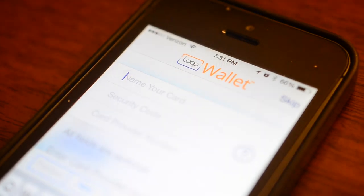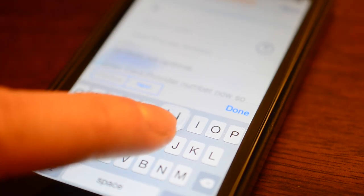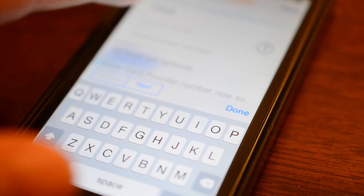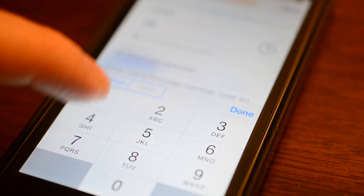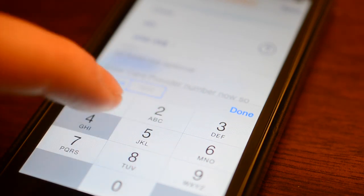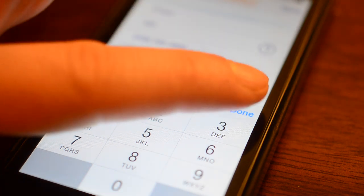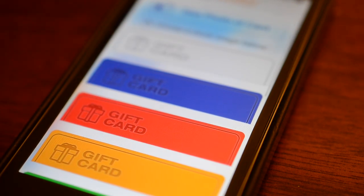It's fairly easy to enter your card. All you do is swipe it on the bottom, enter your name, security code, and the provider's number, then hit save. This does seem a bit cumbersome and annoying compared to other ones like the Coin, where it seems very easy to add a card. With the Loop you have to go through manually and enter a lot of information, then hit save.